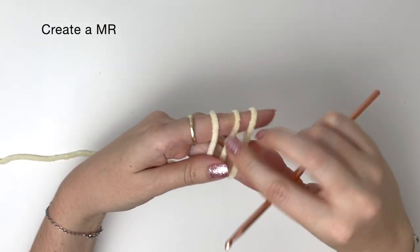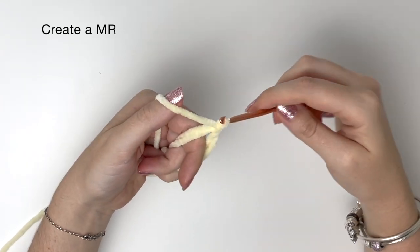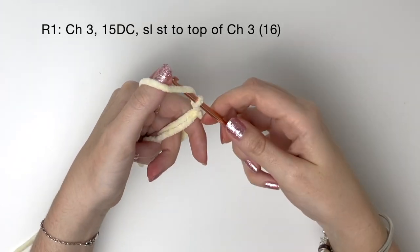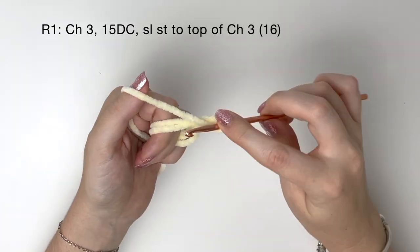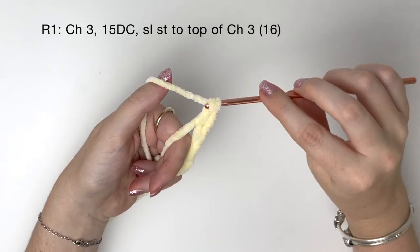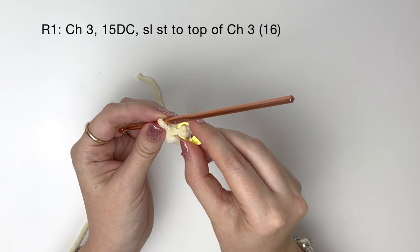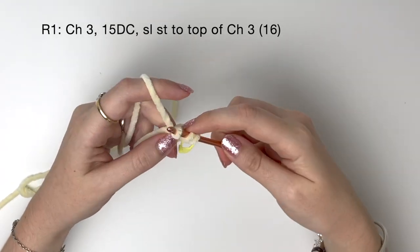Now we've got the principle down, we're going to do the same thing in the plush yarn. First create a magic ring and secure it with a chain. We start with round one and chain three — once again I'm crocheting quite loosely because I want to be able to tighten the magic ring later. Now we do a double crochet into the ring, and same as before I'm going to put a stitch marker in the top of that chain three. We've done one double crochet into the ring and we're going to do another 14.